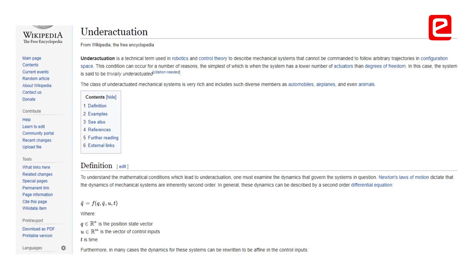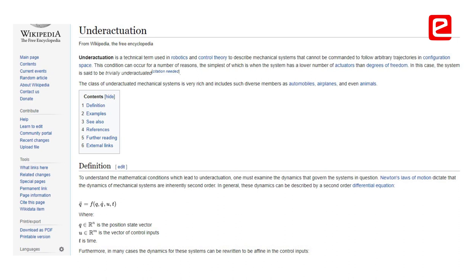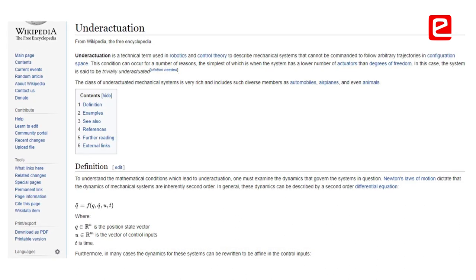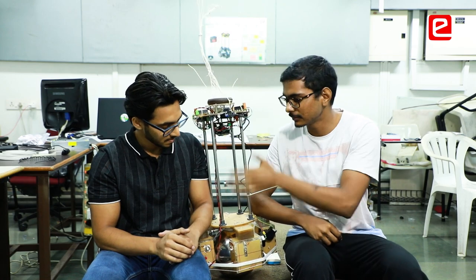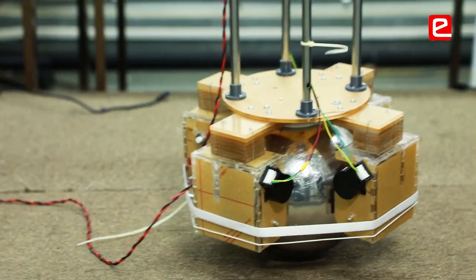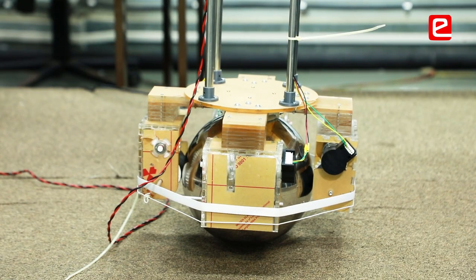A robot that balances itself on a ball. Since it is balancing on a ball, it becomes an extremely underactuated system with a single point of contact with the ground. The structure balances itself dynamically on the ball and has zero turning radius, so it can move around very freely compared to other mobile robots. Bantipa is actually an unstable dynamic problem.